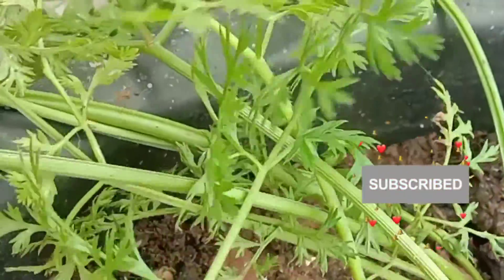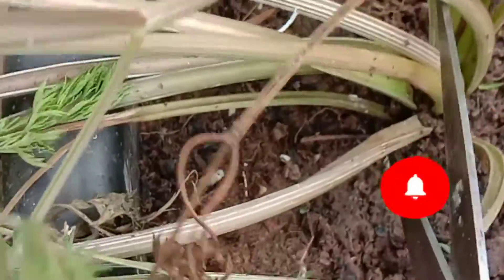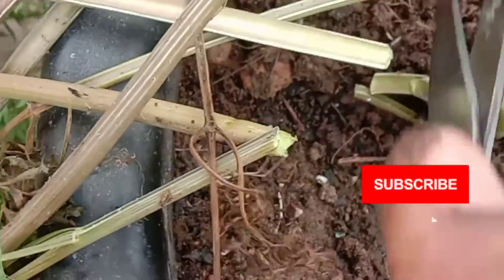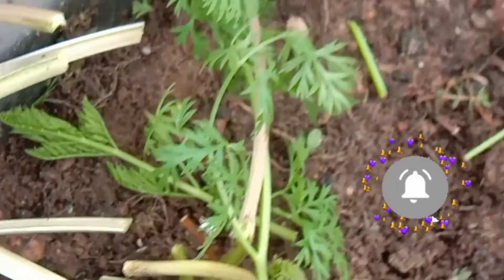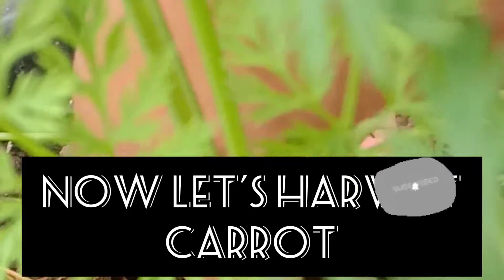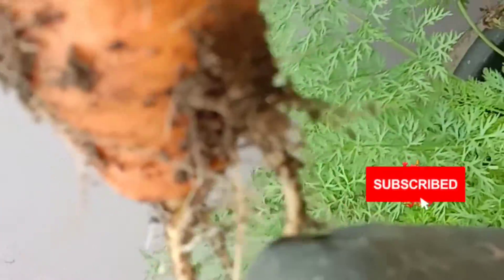If you make a comment or request to show the chutneys of carrot leaves, I will post a video on that too. These leaves are now mature enough to cut and to prepare chutney. Later we can also harvest the carrots, which we have grown in our kitchen and are rich in all the nutrients.